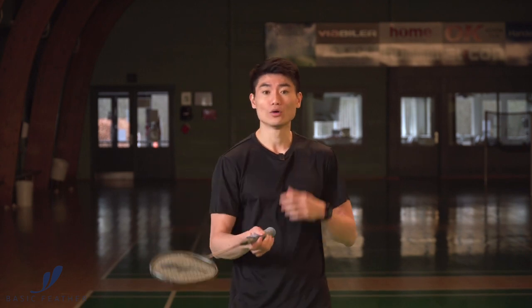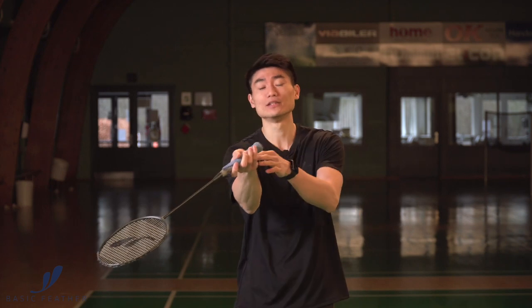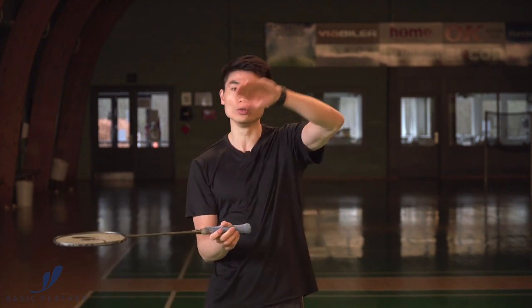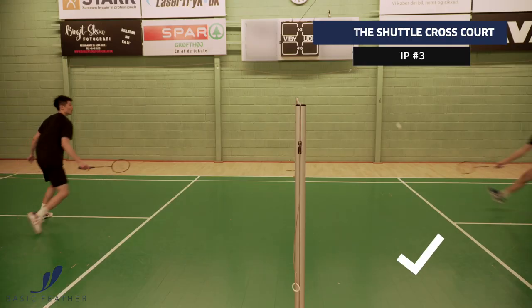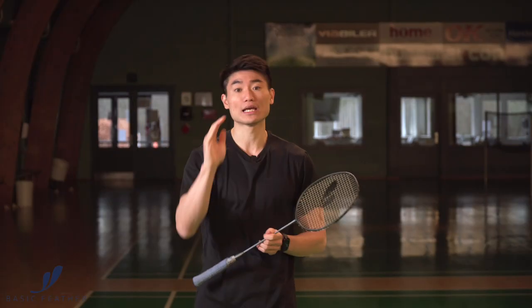So when you want to play this cross-court shot, you of course have one option which is the standard technique, opening up here on the forehand side for example, and then you play the cross-court. But doing this, you might get this small loop on your shot, and that's what we want to avoid. So instead, you have to meet the shuttle early and poke it — just a very small movement where you poke it cross-court — and hopefully the flight on the shuttle goes downwards and not upwards.